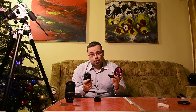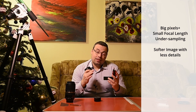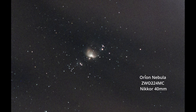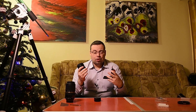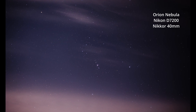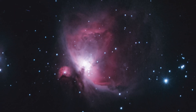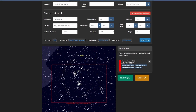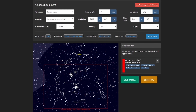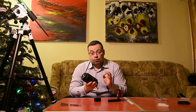The ZWO224MC astrophotographic camera is not ideal for this lens because it's very under-sampled. Having a small sensor with a narrow field of view makes the lack of details more visible — it's like cropping into a larger image compared with the field of view of a DSLR camera. A lens with a higher focal length will be better with this camera because you'll capture more details. You'll also get better results with a camera that has a larger sensor, as you'll capture more sky, and being under-sampled will be less noticeable.